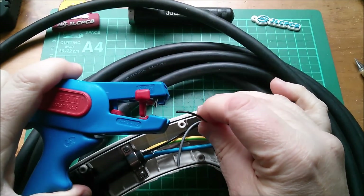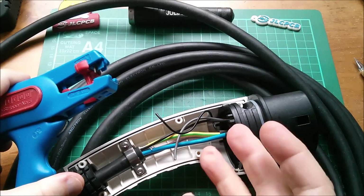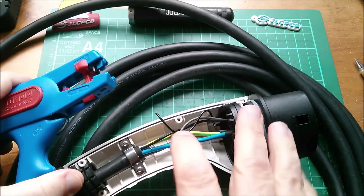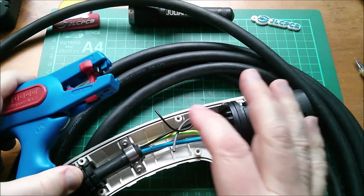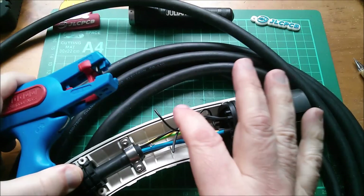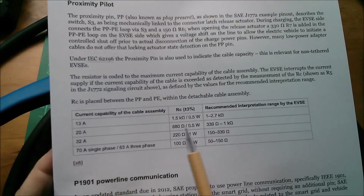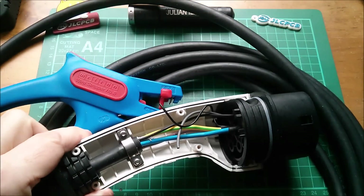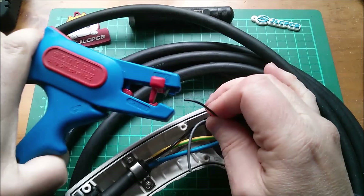I've taken the 680 ohm resistor out. If you're thinking I'm going to put a different resistor in to trick the car into thinking the cable can handle more current — no, that would be crazy. If I put a 100 ohm resistor in here, I'm telling the car this cable can take 70 amps, which would be a bad idea. Instead, I'm going to put in a resistor somewhere between 680 ohms and 220 ohms, because it turns out that value will tell my car — the MG ZS — to treat this cable not as a charging cable, but as a discharging cable.